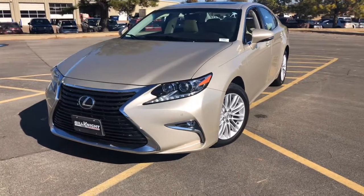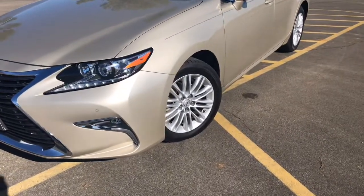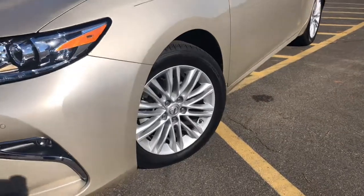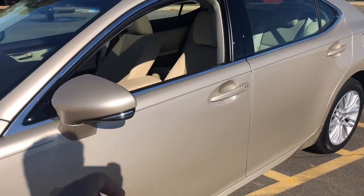One thing to note on the front of this vehicle, it does have LED daytime running lights on it. These are 17-inch 10-spoke split wheels with a high-gloss finish. You have LED markers for your turn signals.